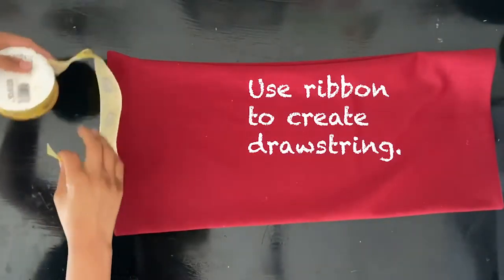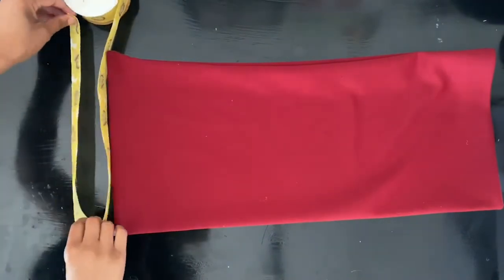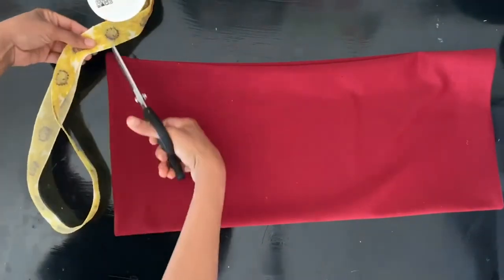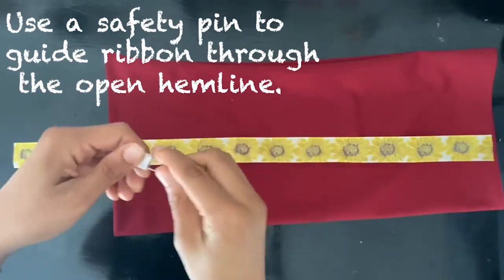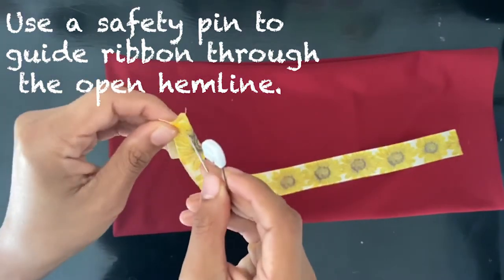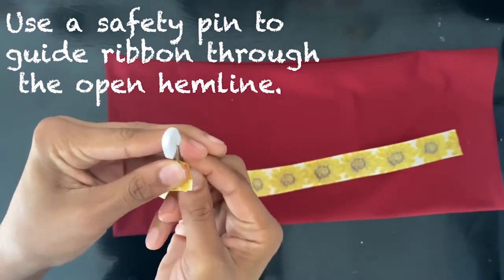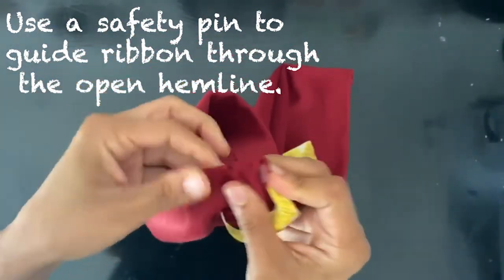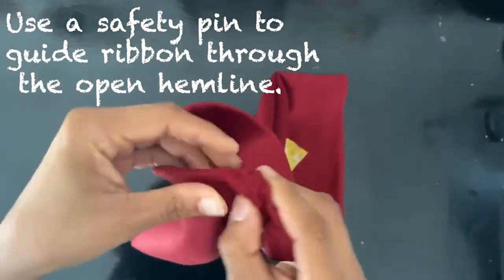Now we're going to measure out our ribbon — I use the top of the bag to measure out how much I wanted to use. Take a safety pin, stick it into the ribbon, and guide the safety pin all the way through the casing until it gets to the other side.